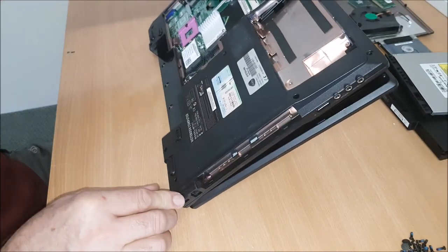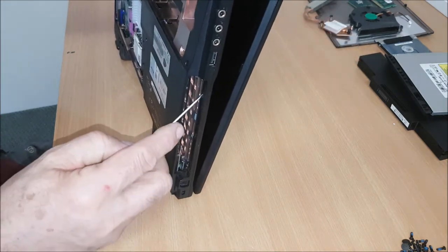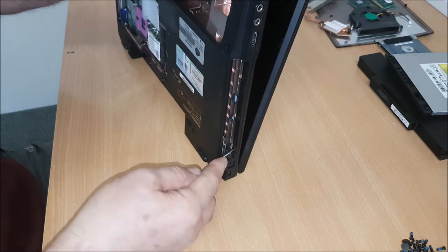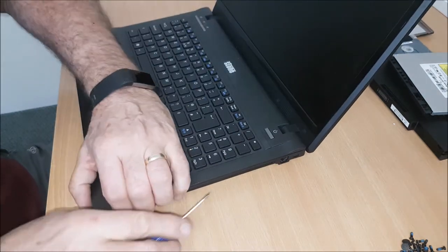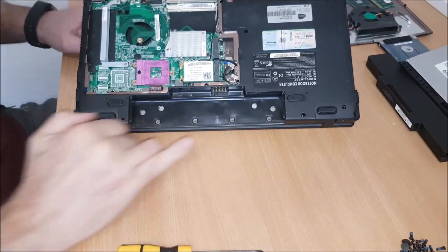I thought I had some clips there. So you've got three little clips — just push them forward. Also you've got to look out for hidden screws.